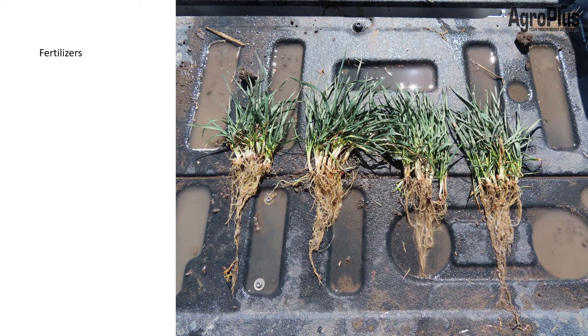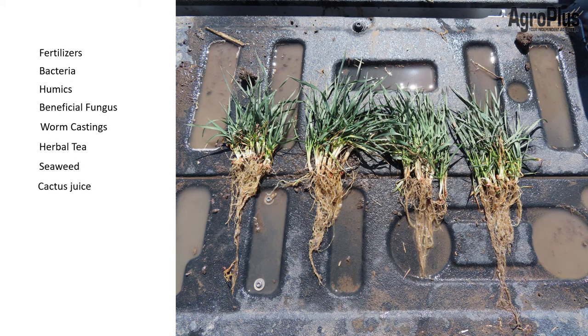So what are these products? Well, there's fertilizers applied directly onto the seed, live bacteria, humics, beneficial fungus, worm castings, herbal tea, seaweed, cactus juice, industrial byproducts, unknown substances, snake oils. Be wary of any pictures you see like this, because as agronomists and salesmen we love to take pictures comparing one product to another in the field, but it's just not realistic. If I move 20 feet and take a different sample, maybe this one looks the best. It's just going to depend on exactly the spot in the field. Unless you're digging up a hundred feet of seed row and comparing it side by side with a hundred feet of another one — which nobody's doing — this is just an unrealistic comparison due to field variability.